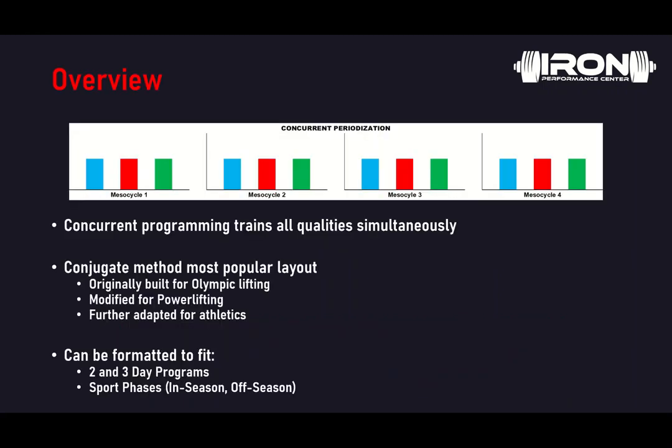So quick overview — concurrent programming, or concurrent periodization, is training all qualities simultaneously. As you can see in our above graph, we have four mesocycles and three different qualities: max effort in blue, dynamic effort in red, and repeat effort in green. You can see that regardless of mesocycle one, two, three, or four, we are training all those qualities equally across the board.